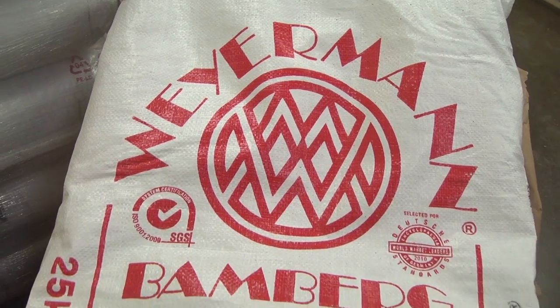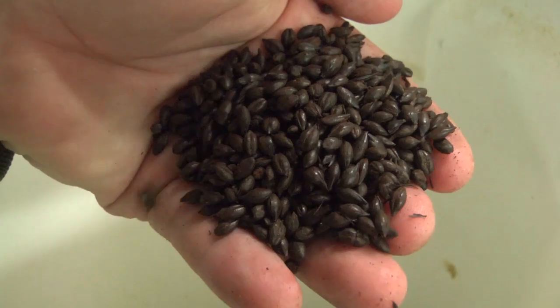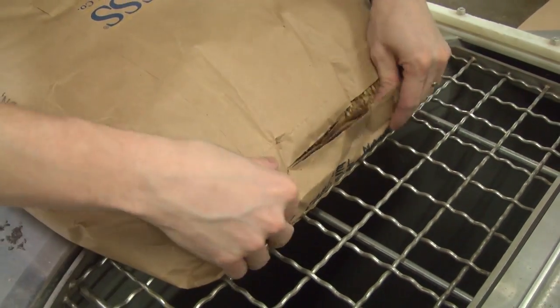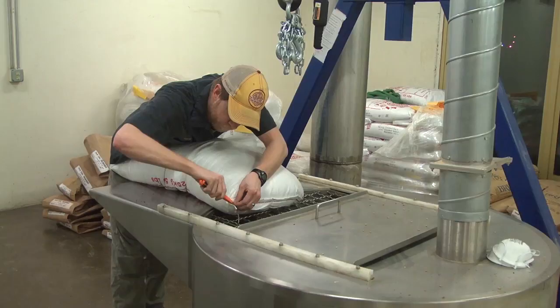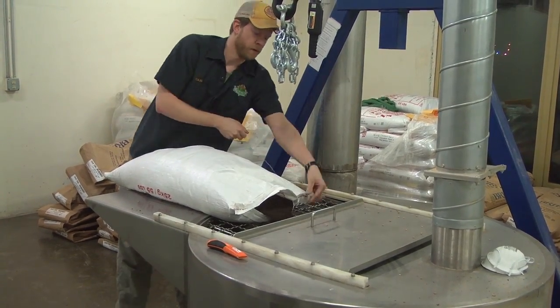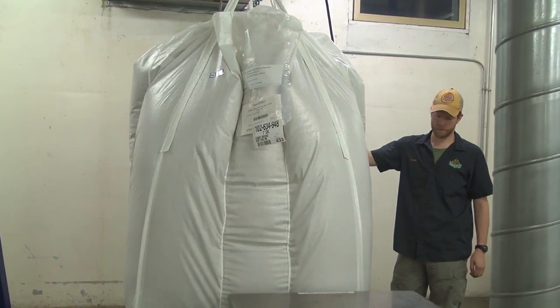For the malts, I wanted to make sure there was enough of a malt backbone to hold up to the really assertive hops that are in here. So I used some pale malt, and I used a little bit of Crystal 120, and that gave it a little bit more body. I also used Munich, which gives it a nice malt character. And I also used a little Carafa II, and that helped give it a nice light copper color.